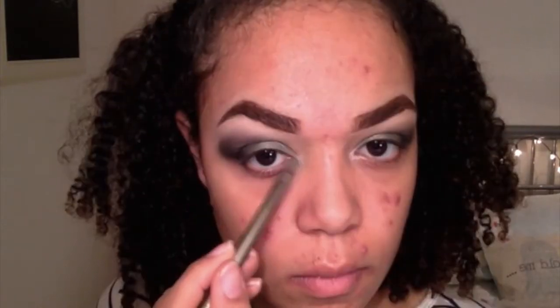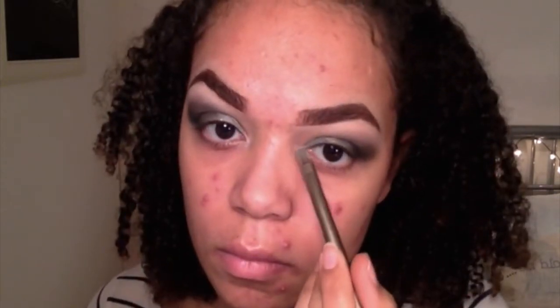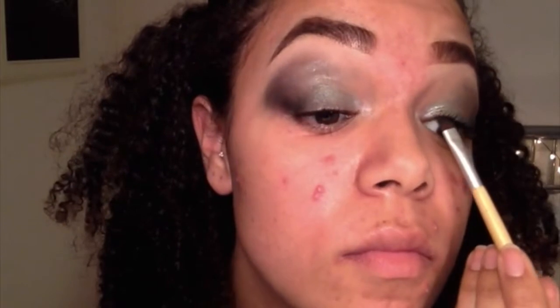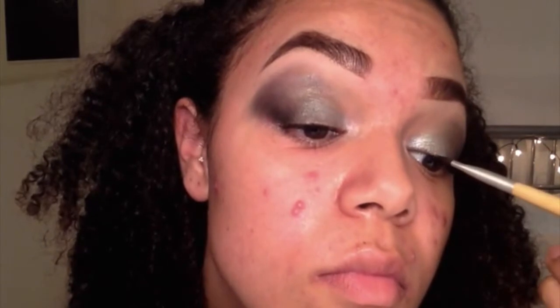I took the sparkly light silver colour into the inner corners of my eye — I apologise for not filming it, I thought I did but I didn't. Then I'm blending that into the green. Taking my Lash Sensational mascara, I'm adding one coat to my top lashes. Then taking the sparkly black we used earlier for the eyeshadow, I'm pushing that up into my upper lash line and down into the lower lash line because I'm wearing false eyelashes with this look.